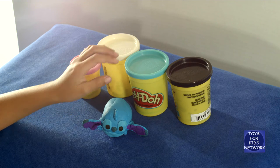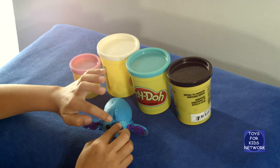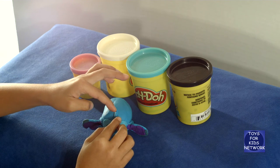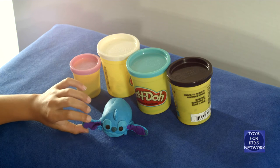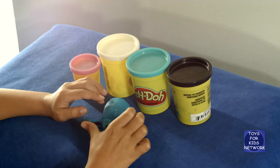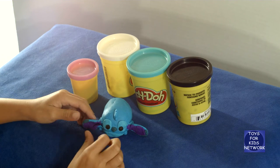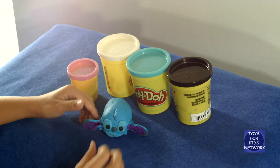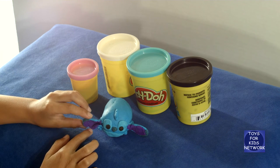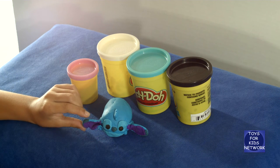How we made his ear is we used blue, put it into a semicircle, then divided it into three sections. We took some blue and shaped it with our thumbprint, then used purple and made it into our thumbprint too. It doesn't have to be too perfect. Then we made a triangle, which is his signature look, to make it look like his ear has been chewed off.